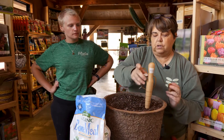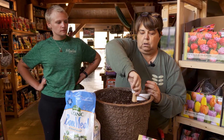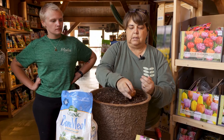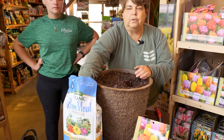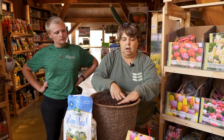You want to go between four and six inches on bulbs. Always make sure your tip end is up. Push it all the way back down — that's about four to six inches. Give yourself about a tablespoon of bone meal, pour it in there, and cover with soil.